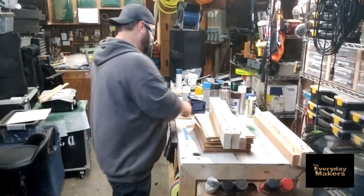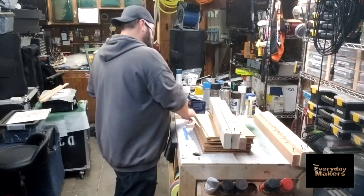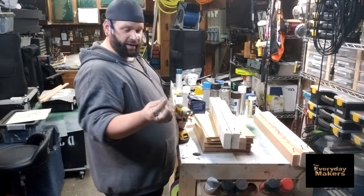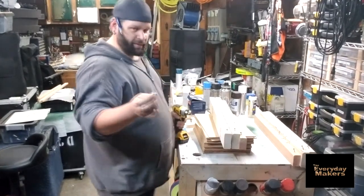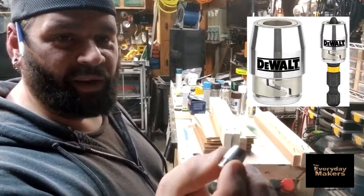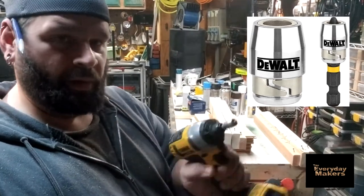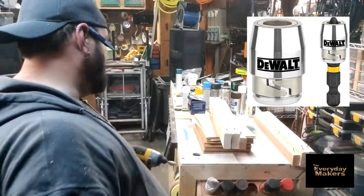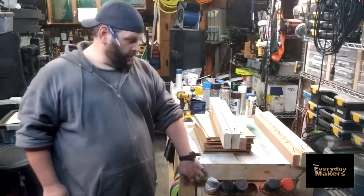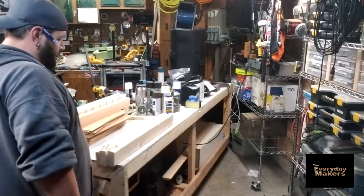If you've noticed the screws sticking in here - one of the greatest little things ever. I know a bunch of companies make them; this one just happens to be DeWalt. It's a magnetic extension onto the end of my Phillips bit - a magnetic little adapter piece. Pretty sure it's meant for drywall, but it works great for what I do.